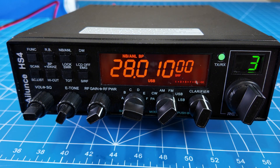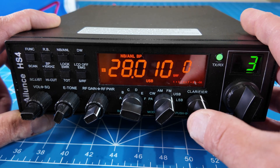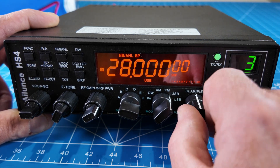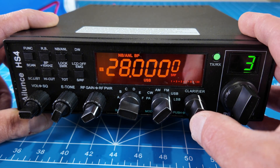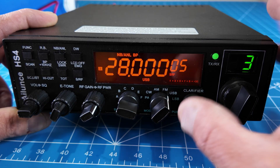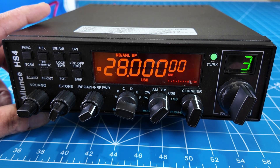If you want somewhere in between channels, there's a clarifier knob. You can press the button in the clarifier knob to change which digits you want to adjust, and once you're there you simply hit the knob. You can change the frequency to a certain extent with the clarifier. It's a little different than just tuning normally, but it definitely works. It is channelized in its setup.